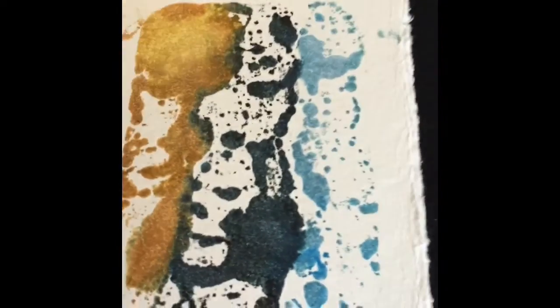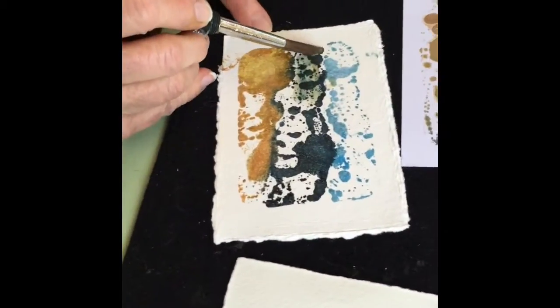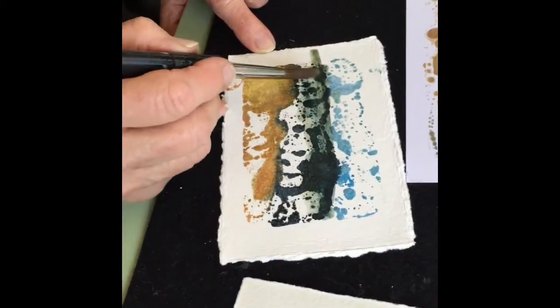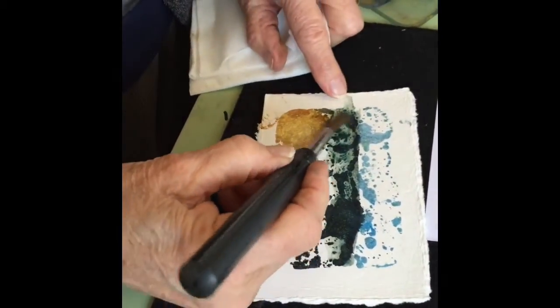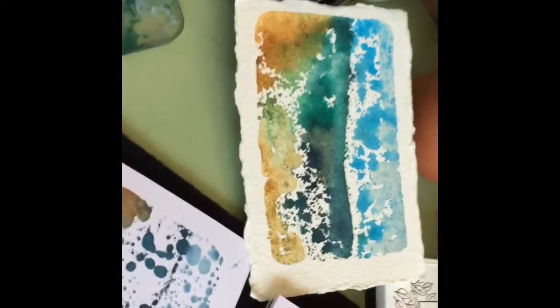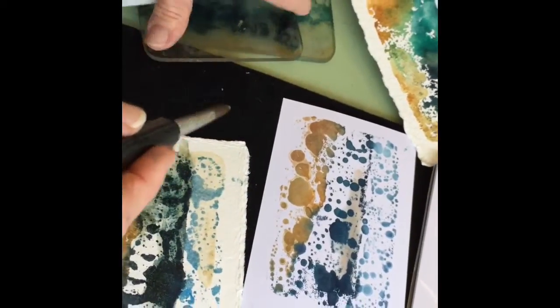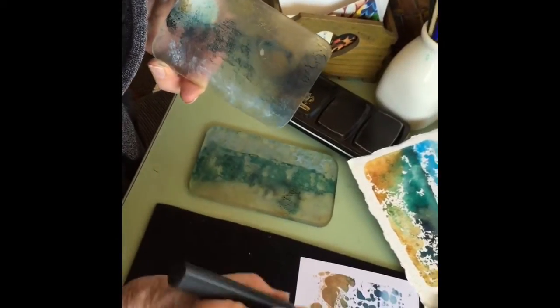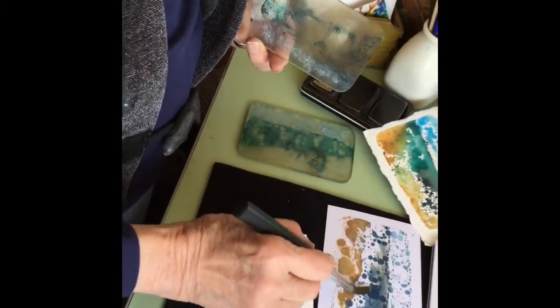Right after you've done the print, you can take a little water and work on these. I wouldn't say this is particularly gorgeous, but some of them depending upon the color — that is a monoprint. You can then add some more color to these; they're kind of nice with abstract sort of designs.